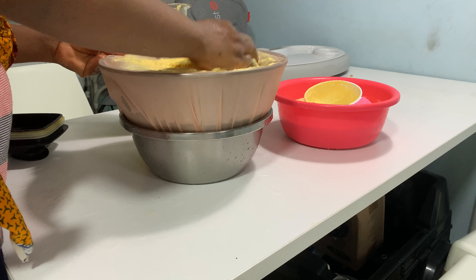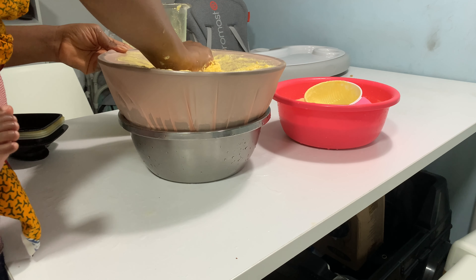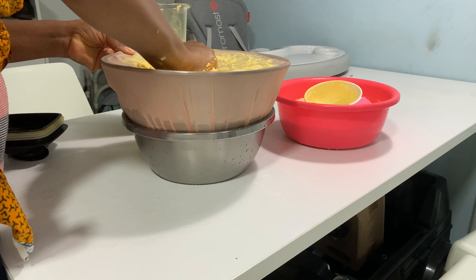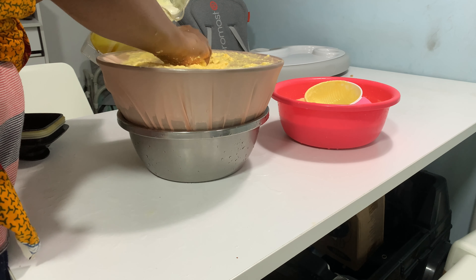Use a cup or plate to fetch some blended corn and use your hand to seal. This might take some time depending on the quantity you poured. Remove the chaff once thoroughly rinsed. Just take your time and rinse it.